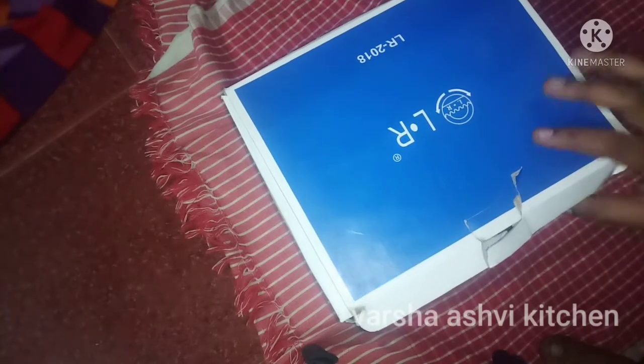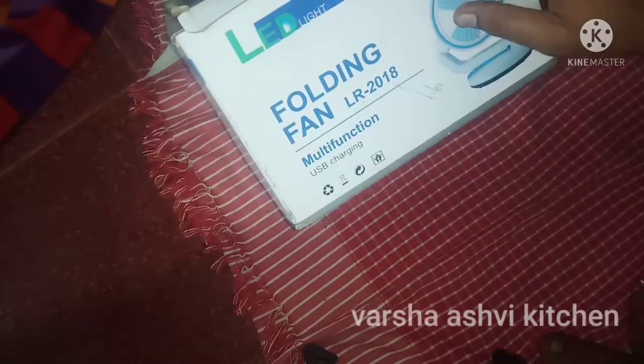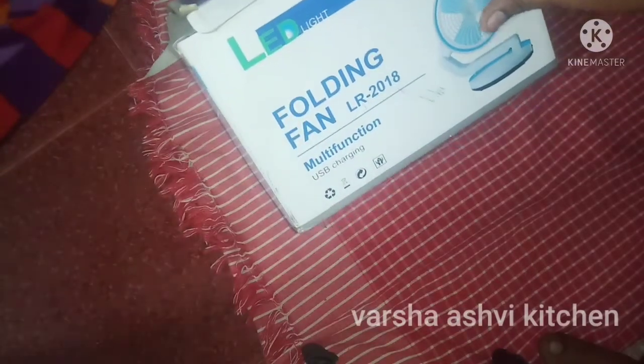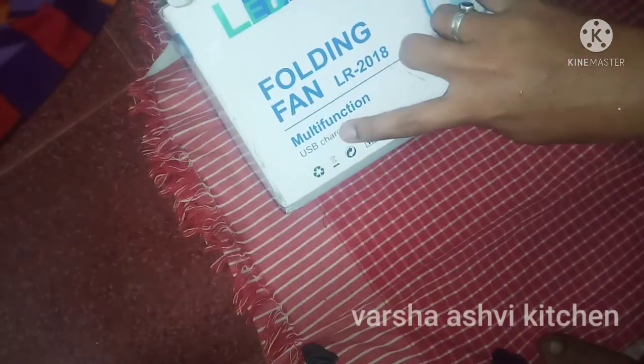Friends, this fan is going to be ordered. This is the power cut. This is a multi-function folding fan. You can use it every time. Once you open the charge board, you can use it.